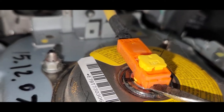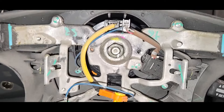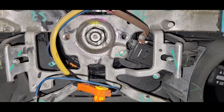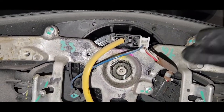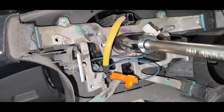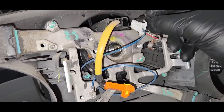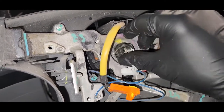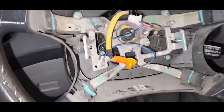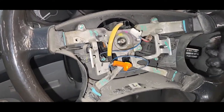Unplug this cable. Then we have to remove the 19 millimeter bolt — the steering wheel is straight. Hit both sides, take out the nut, and take out the steering wheel.